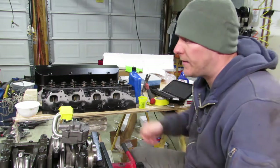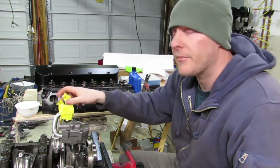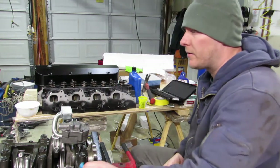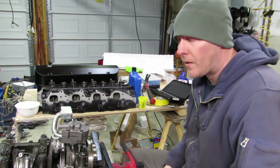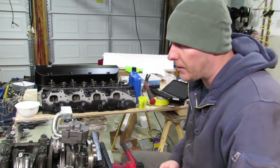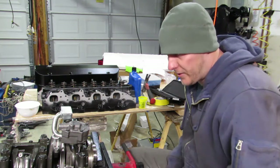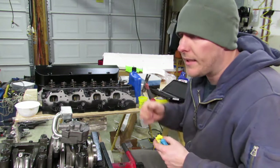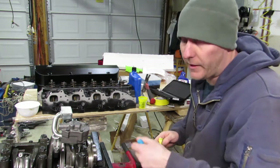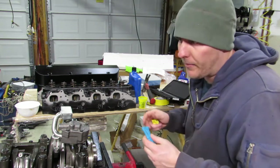I'll show you guys a trick to get this camshaft in — the camshaft is what we're putting in next. Before I put this pan on, I like to actually run a wire or something down below and feed it by hand, because once it gets too heavy, and I don't have a camshaft tool, I like to hold up one end and feed it through with the other. That way I can eliminate the risk of dropping and damaging my bearings.